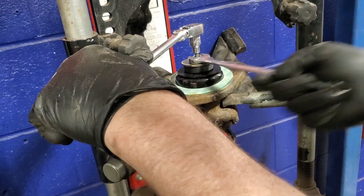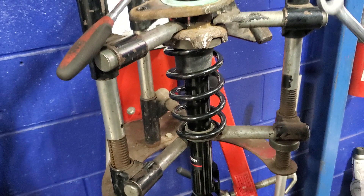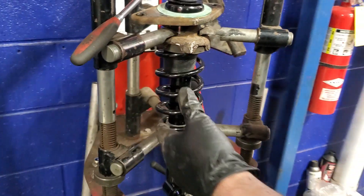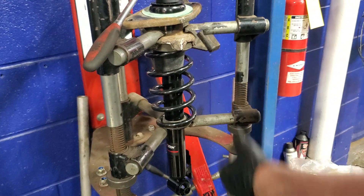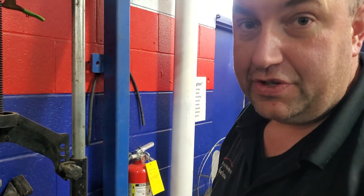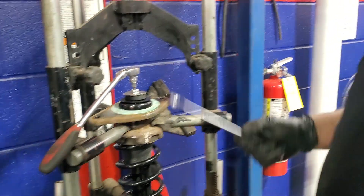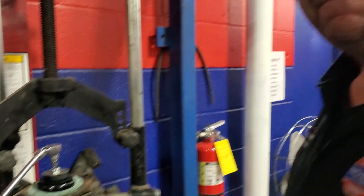And most importantly, before you even assemble all this, is priming the strut. These things sit on the shelves for who knows how long — sideways — and the gas and oils can settle. Once you take it off, give it a few compression strokes to get the gases and oils flowing again so it'll work properly. Because you can have a brand new shock that can seem bad because there's just no resistance to it.